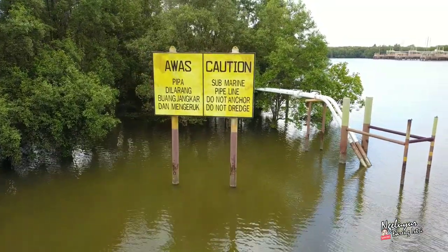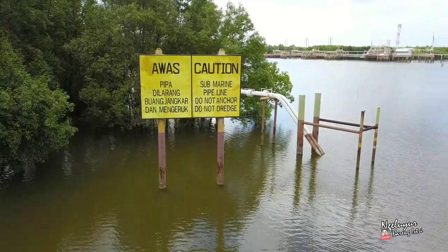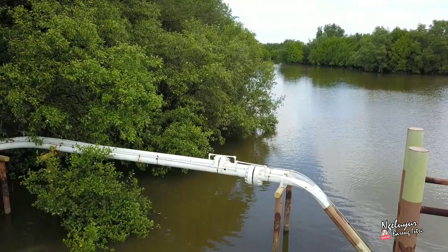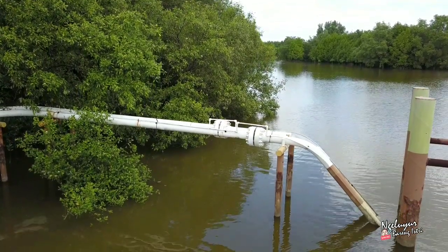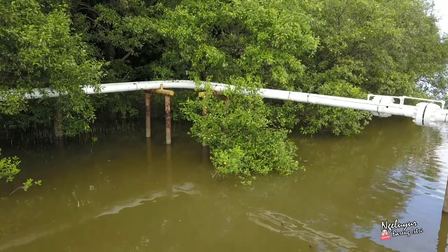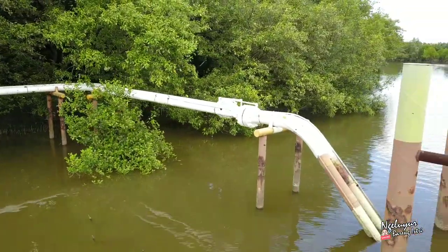Inspeksi pipa — dulu sempat tertutup, sekarang terbuka, nah itu yang kita inspeksi. Kemudian ada river crossing. River crossing ini adalah sungai yang menjadi perlintasan dari pipa, itu kita inspeksi juga. Tanda-tandanya seperti papan warning bahwa di sini terdapat pipa, kita inspeksi apakah tulisannya masih bagus, besinya kondisinya bagaimana, dan sebagainya. Dan yang paling seru adalah mapping — pernah kita terbang mapping satu pulau, itu asik. Menggunakan Drone Deploy.